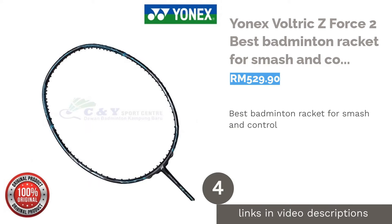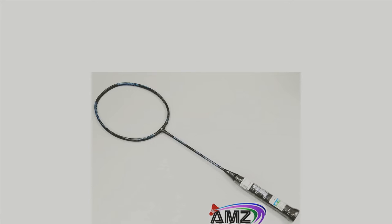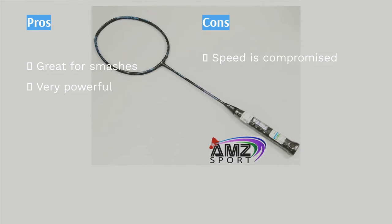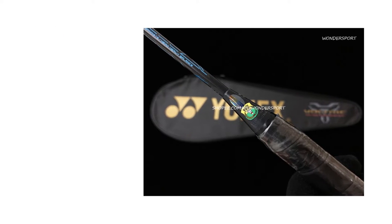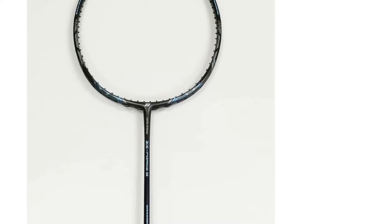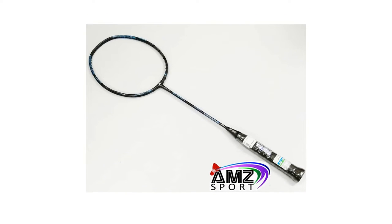The next product in our list is the Yonex Voltric Z Force 2 — Best Badminton Racket for Smash and Control. Every time Lee Chong Wei smashes during a match, this racket has contributed to that. The Voltric Z Force 2 has been used by many famous players, including Lin Dan and Chen Long. This racket is made for professional players with a strong smash play, as its heavy head provides the extra force needed. It is not made for everyone, as it requires some experience and skill to manoeuvre, but wielded by the right person, it is a monster on the court.